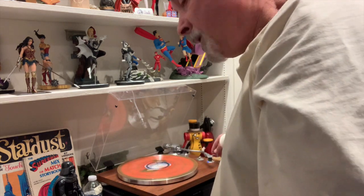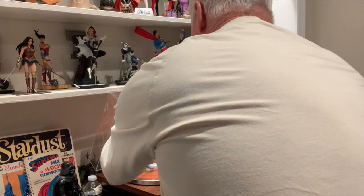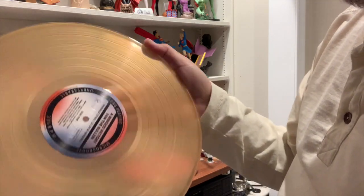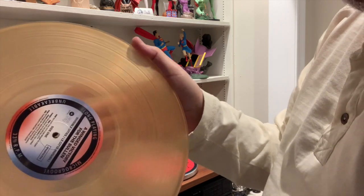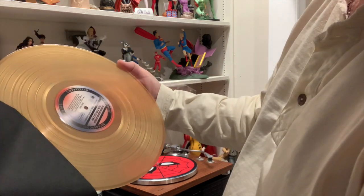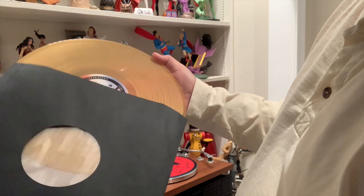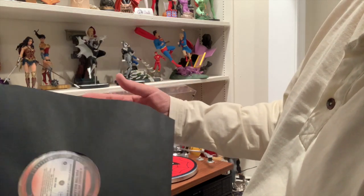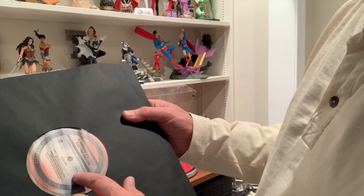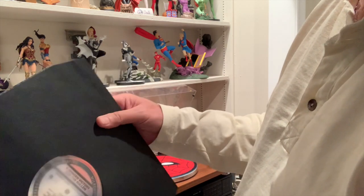Now say you're done. You turn it off. How do you put it back? Lift it up like that — middle finger in the middle, thumb on the edge — and you gently place it back in your sleeve that, hopefully, has plastic in the middle, because that helps protect your investment. Because you guys are out there spending $25 and $30, some of you paying even more for your records. You need that plastic in there to protect it.